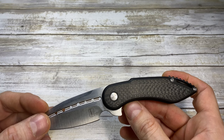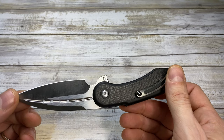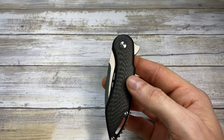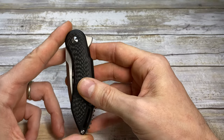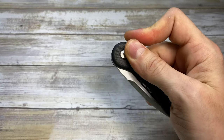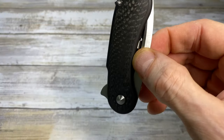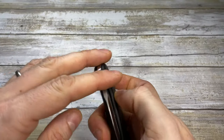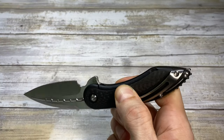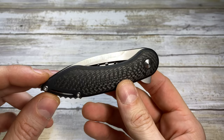Let's have a look at the kinesthetic aspect of this one, because it's one of my wife's favorite blades because of the simplicity of deploying the blade. You have basically four methods: you can just light switch like this, you can push button like this, you can pinch from this side and just play like that, or as my wife loves to do, with the middle finger — you can just do this. Very good amount of opening choices.